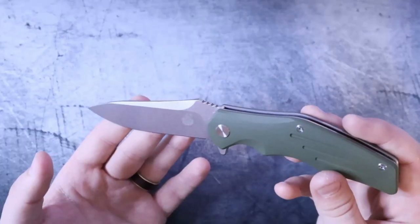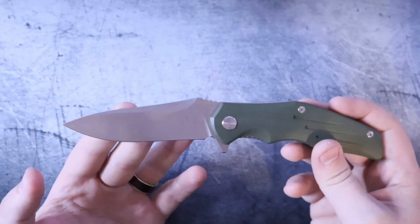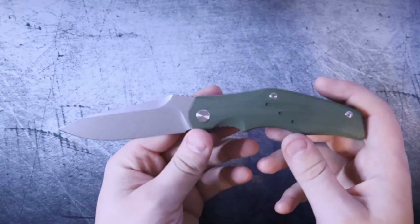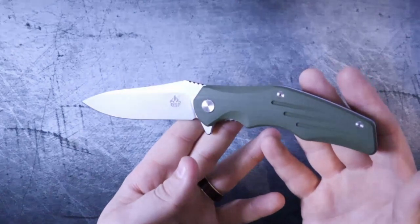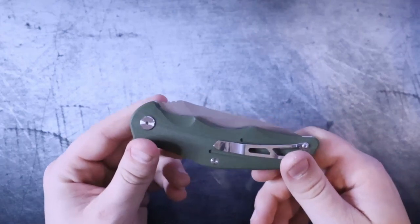Instead of doing an unboxing — there's nothing too terribly special about the box — I decided it's time to carry a knife that I wouldn't normally carry and see if I can change my opinion of it over the span of a few days. And here's the thing: as odd as this knife appears, it is starting to grow on me. There are a couple things that we need to talk about, though.